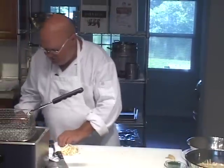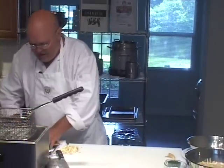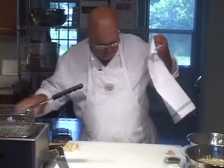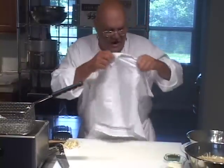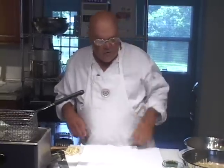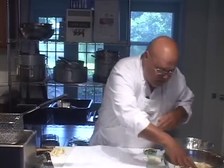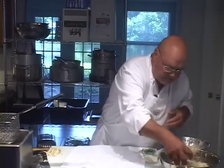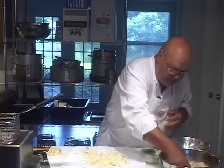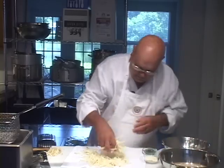First thing we're going to do is take a napkin and lay it out on the table because we need to dry these. I'm going to give you two versions of these potatoes — one that's floured and one that is not floured. We're going to season them with a little bit of Parmesan cheese, parsley, and salt and pepper. I'm going to keep it simple for you.